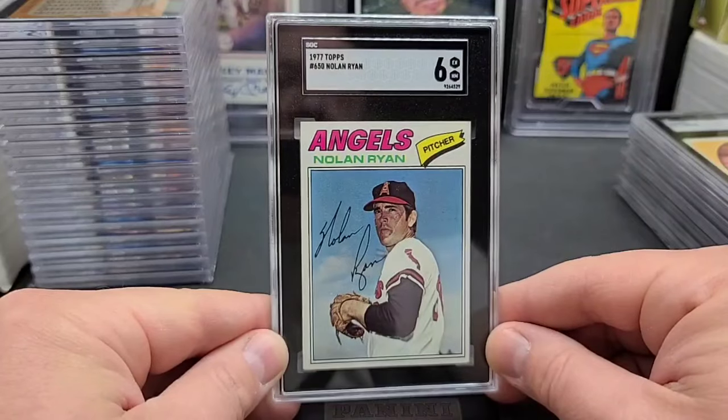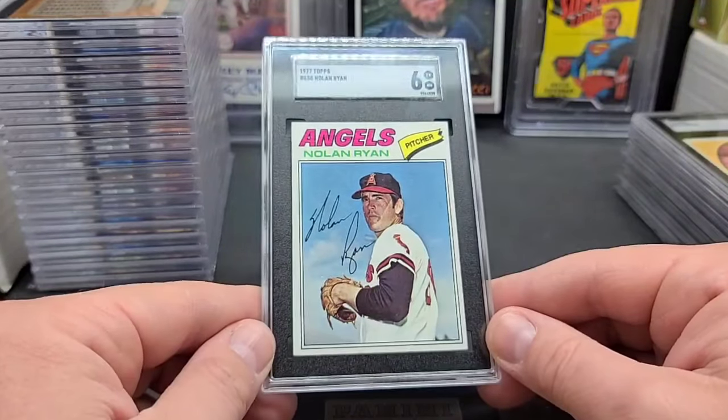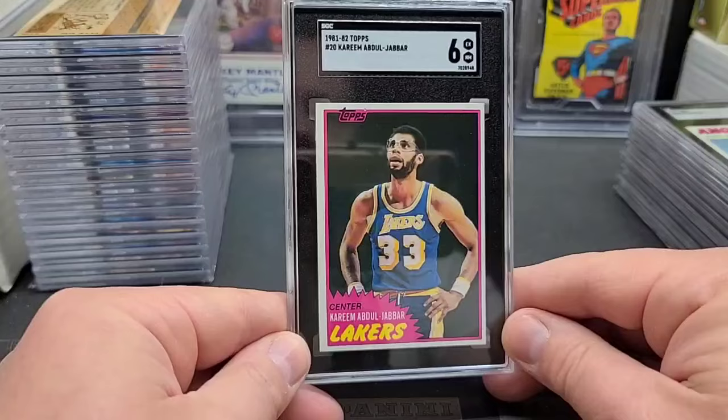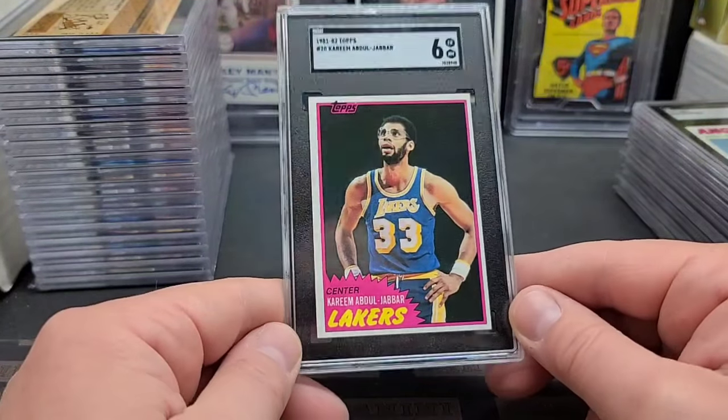Here's the '77 Nolan Ryan and a six — just a nice looking, really nice looking Nolan Ryan. A super clean six, just little itty-bitty touches here and there. Like I said, I like those '70s Nolan Ryans graded. Kareem Abdul-Jabbar, '81-'82 Topps and a six — I thought this one was going to do slightly better, I was thinking seven.